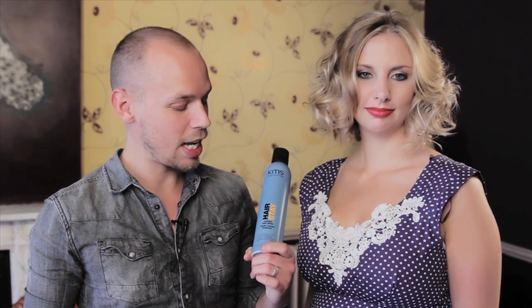And then with my fingers, I just shook it out and I used the KMS Hairspray for a firm but soft hold. I think the overall result is absolutely gorgeous.